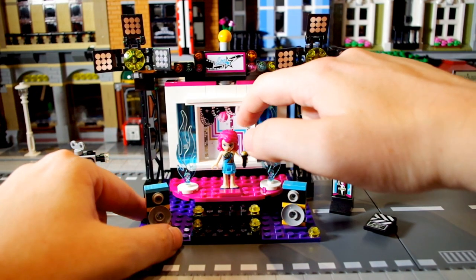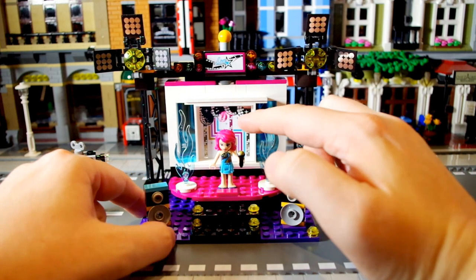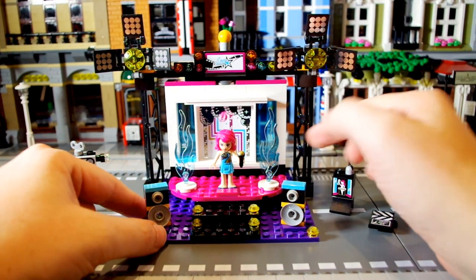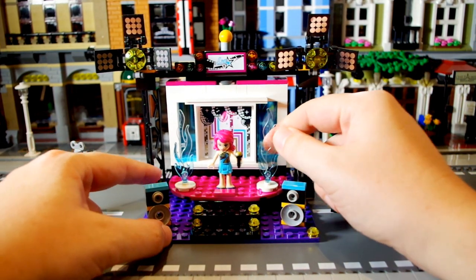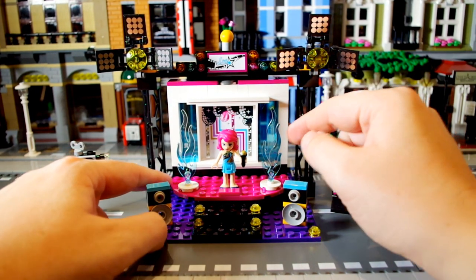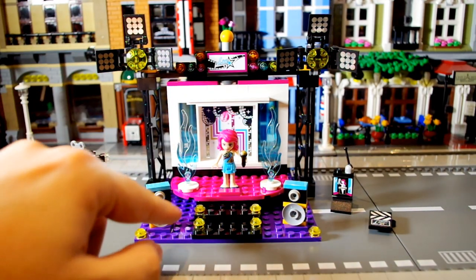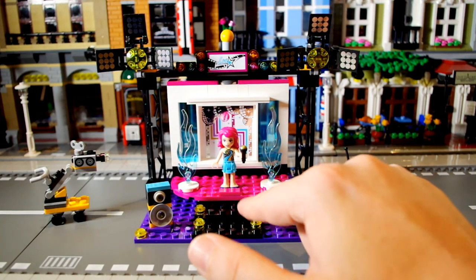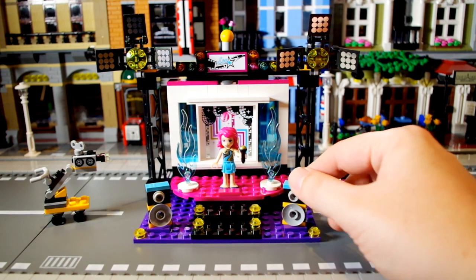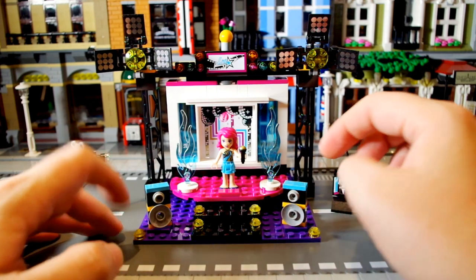The background here is quite nice — this side of the set is supposed to be Livy recording her pop video, and these are supposed to be water, which is a bit strange. Not really sure why you'd have water in a pop video, but it looks good — maybe Beyoncé would like it too. And there's Livy with a microphone. It's got some nice little steps as well, and I really like these speakers — they rotate around a little bit and that's very nicely done.